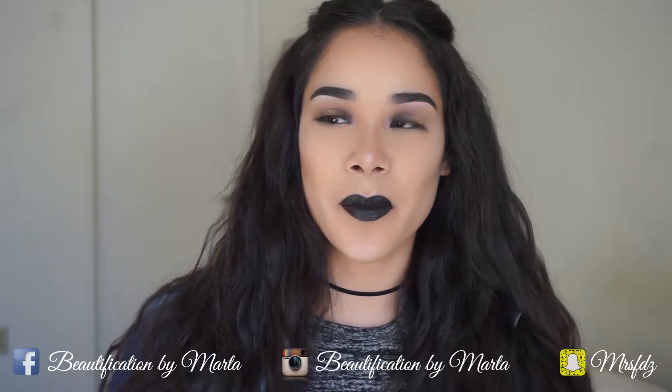Hi guys and welcome back to my channel. I am finally back with another video. I honestly did not know where I was going with this look. I just went along with it. I knew I wanted the lips black because I've never done black before, and since it's almost Halloween and everyone's doing Halloween looks, I just thought let's try something new. So I just went with the black lips.